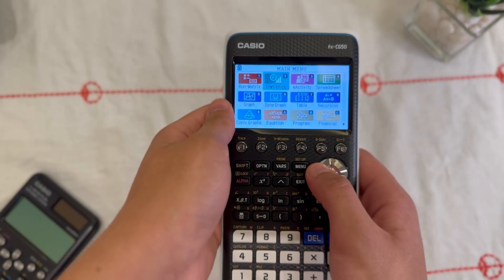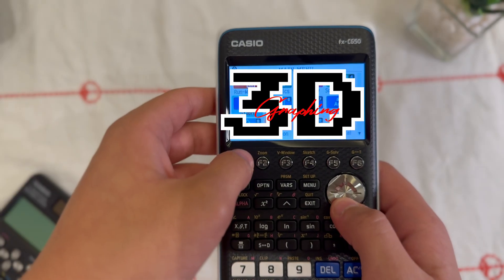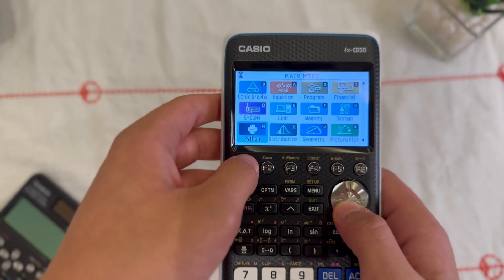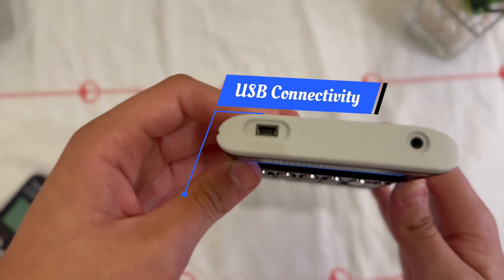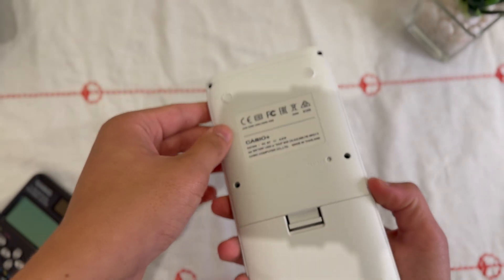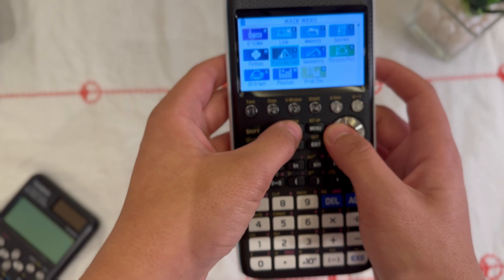One standout feature is 3D graphing — you can actually visualize surfaces and shapes in three dimensions directly on the calculator. You've also got USB connectivity, so you can transfer data, programs, or update easily. And Casio supports add-in apps, which basically lets you extend the calculator's functionality with extra tools.